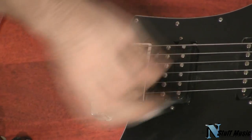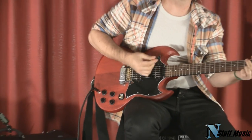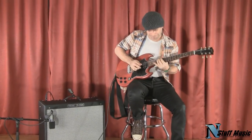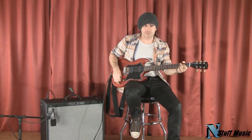You can take the guitar, bend the string off the neck. Grab it. Doesn't matter what you do to it. It's perfect.